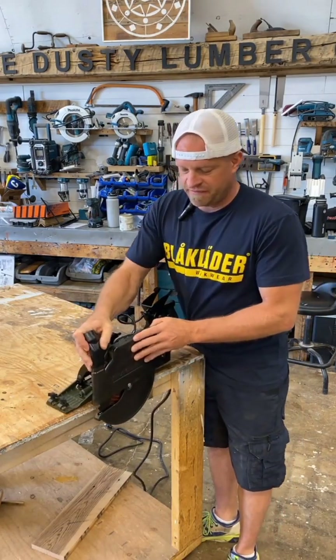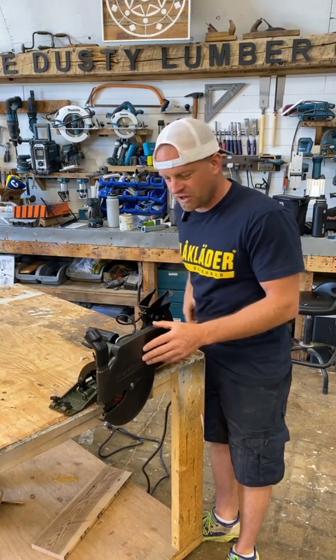You can also attach a vacuum nozzle on the top here if you want to hook your vacuum up and suck the sawdust away.